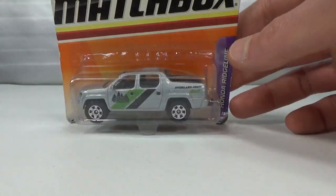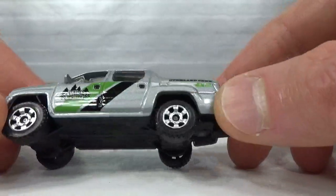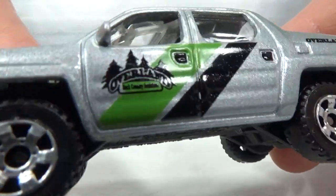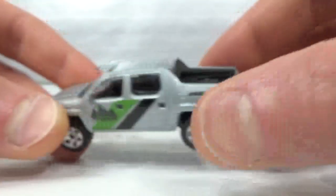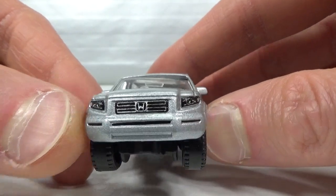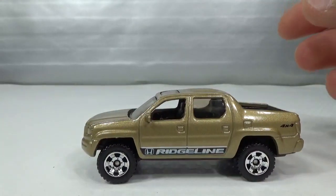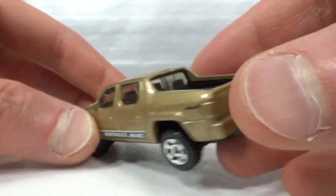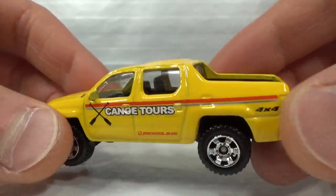Here's a silver version — Overland Crew 4x4. I don't know what it says beneath Overland; maybe you can read it on a big screen. We also get the details in the front. There's even a gold version with 'Ridgeline' on the side but no deco in the front. A five-pack version in yellow says 'Canoe Tours' — typical for a five-pack, only side deco.